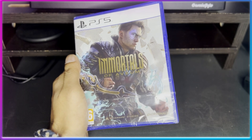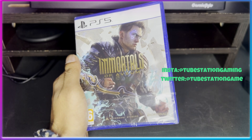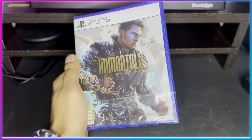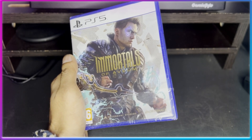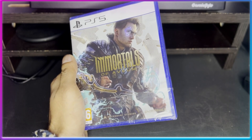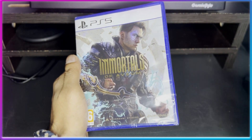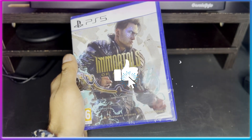The channel name is Tube Station Gaming. You can follow me on Twitter and Instagram, both at Tube Station Gaming, where I post gaming news and updates. Without any further ado, let's start the unboxing. Do subscribe to the channel, like the video, and thank you so much for all the love and support.